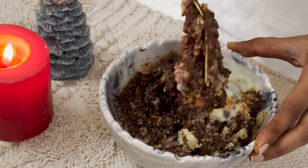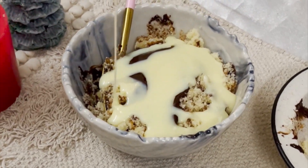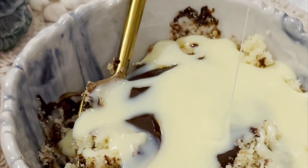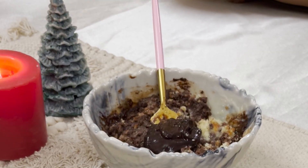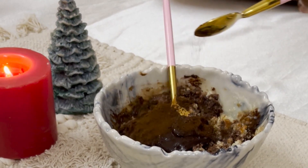Now let's add our condensed milk. Just make sure the consistency of the dough is balanced perfectly and does not end up semi-liquid. You can also opt for powdered sugar as an alternative. Add a tablespoon of cocoa powder.